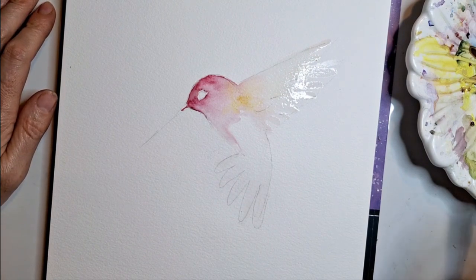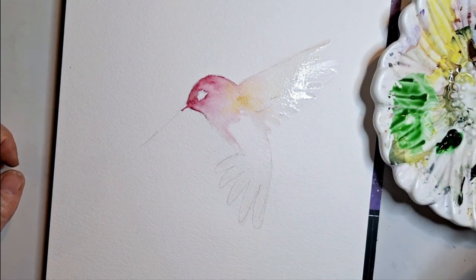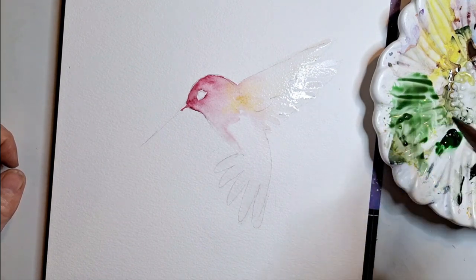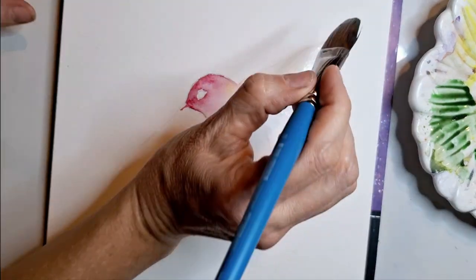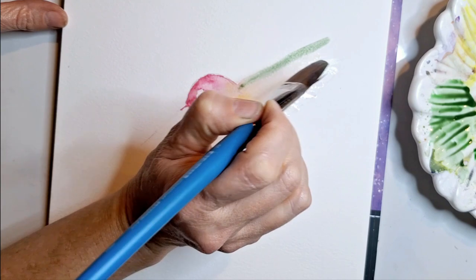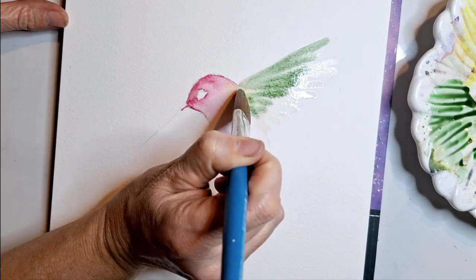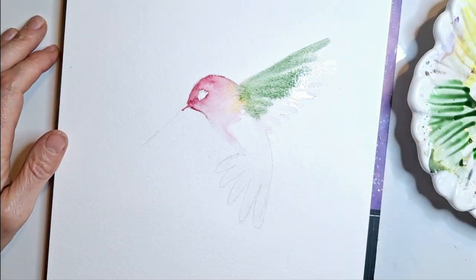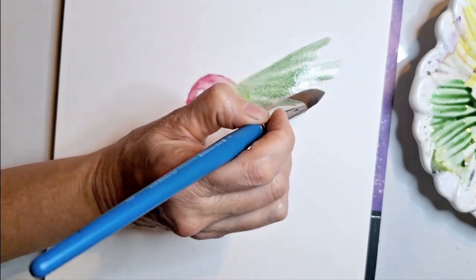I'm mostly going to leave the middle part of the hummingbird dry. Now I'm going to take some green and dirty it up a little bit — you can add a little bit of pink if you want, just to take the edge off of it. I'm going to come to this wing right here, which is facing us, start at the tip again, and pull some green all the way up. Then rinse off a little bit of the green, dab it on my paper towel, and do the same for the back one.